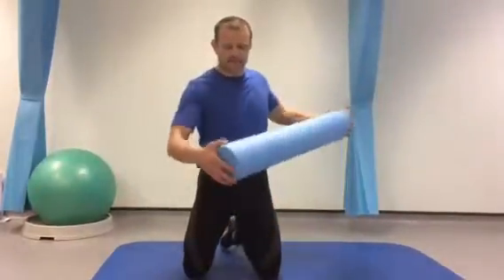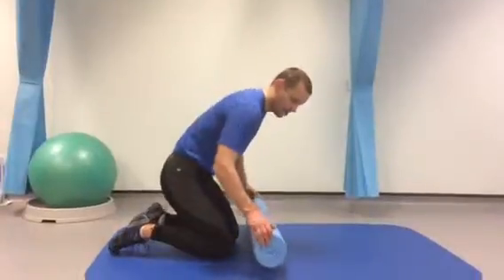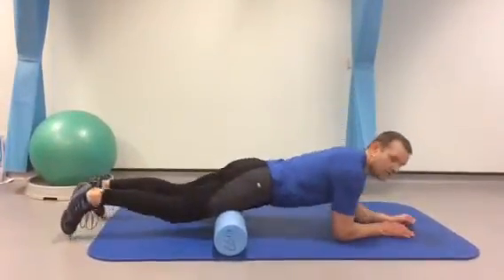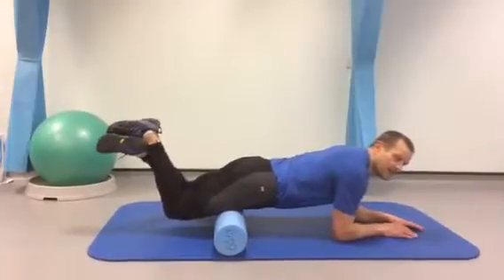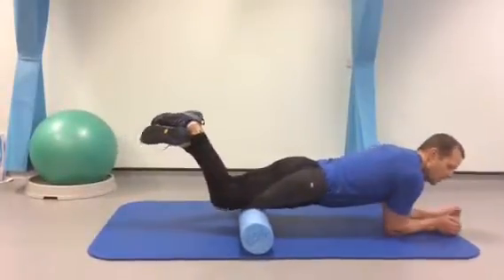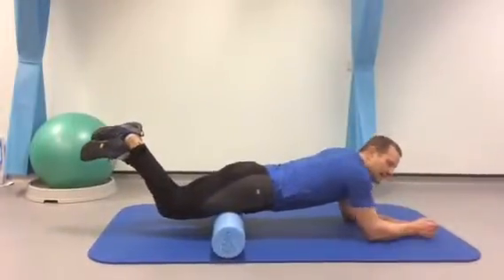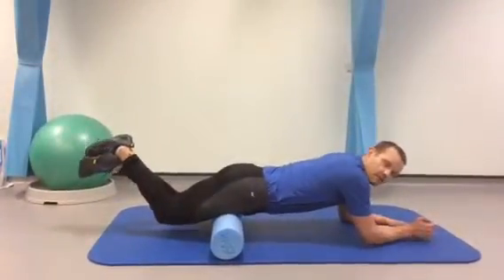I'm using a soft foam roller for this one. All we need to do is put that down in front of you and then lay directly onto the foam roller with a bent knee. Then just roll yourself up all the way to the tops of the knees and then all the way back out again — as far as you feel comfortable to go.